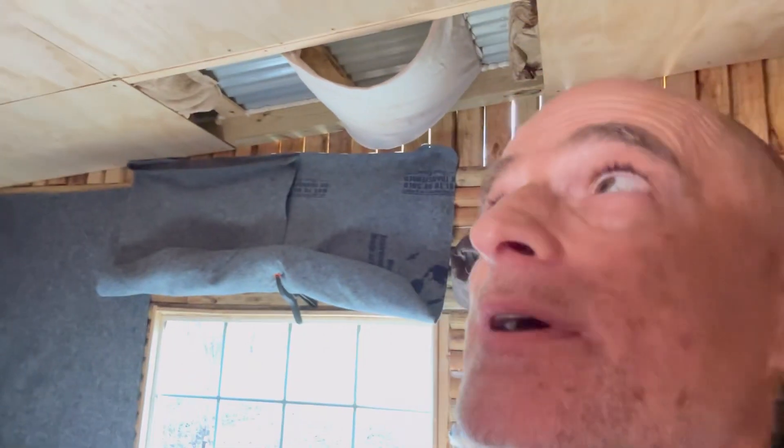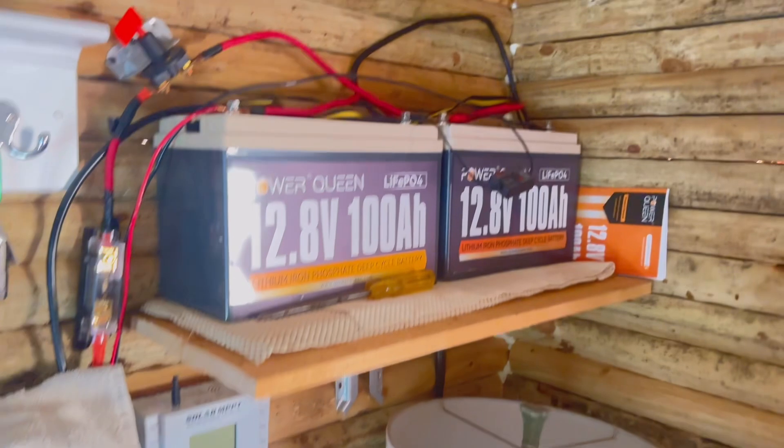Meanwhile, I'm going to cover this thing back up because every morning I've got to dry it. It really is no fun. Lesson learned and now we all know. The next thing I'm doing today is fixing this mess.